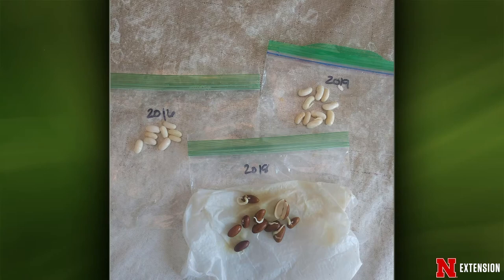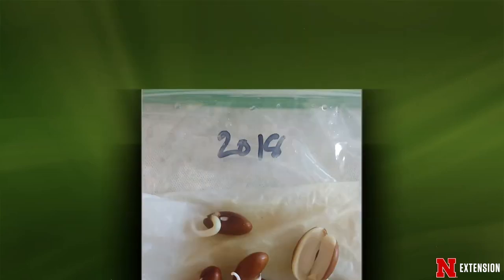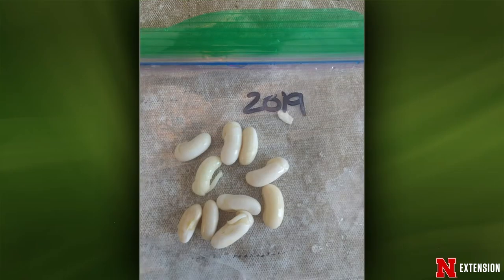The 2016 seeds didn't do anything, so if you have super old bean seeds, you need to get rid of them. It was a good example to ask, why do you think these seeds didn't sprout? What percentage sprouted? As we got to newer seeds, you could see the germination rate improve. The 2018 seeds really took off — big radicles, some actually split open. The 2019 seeds were a little slower but all sprouted, with 100% germination rate. So that was expected and a great learning experience.